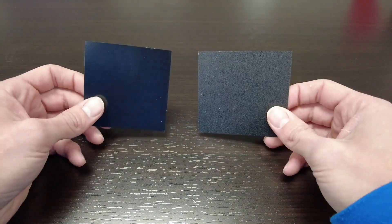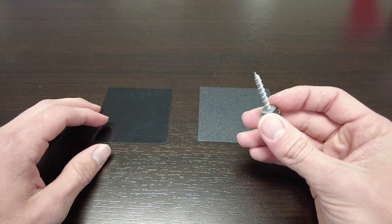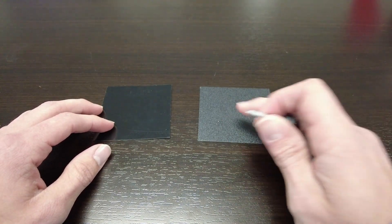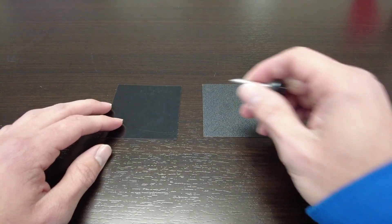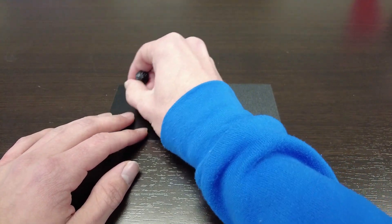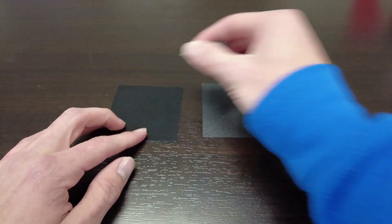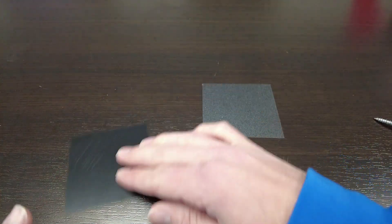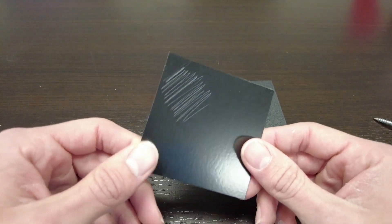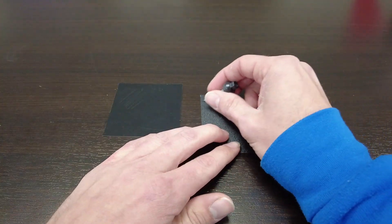My first non-scientific test is going to be to use this screw and make some scribbles on top of these color chips. First up is our regular black, just the semi-gloss black. I made some scribbles there — you can see those where I scratched it up with the tip of that screw — and I'm gonna do the exact same thing to our textured black.